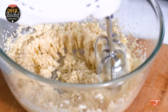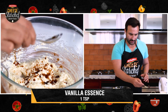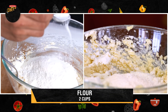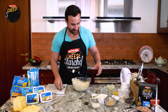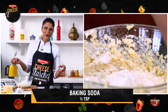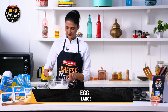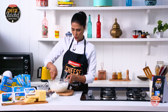Now we use a hand blender — this process is called creaming. We are creaming the sugar, butter, and cream cheese together until it's smooth. Then add a few drops of vanilla essence, two cups of flour, a teaspoon of baking powder, half a teaspoon of baking soda, around a teaspoon of cornflour, and one egg. Mix everything together with a spoon or a spatula.